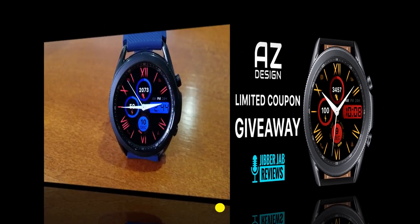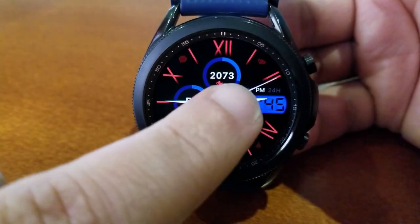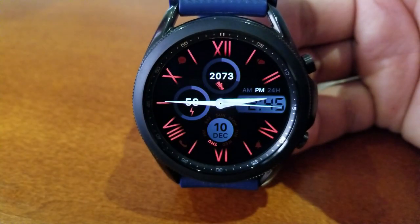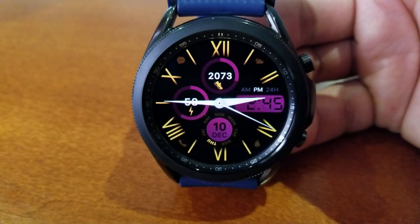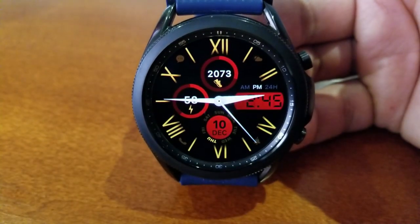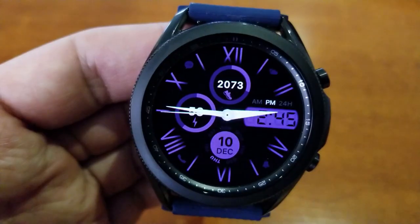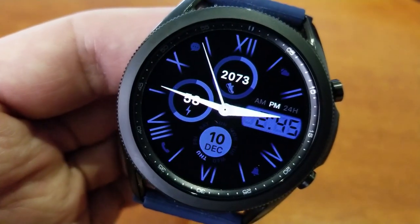This one is a really nice balance of different styles done in a very tasteful manner. You have that more traditional and classy look with Roman numerals for the time, but then there's a splash of modern thrown in with that display frame off to the right showing the digital time. There's also another smaller digital display at the bottom of the watch face for the current date, and two more display areas for digital readouts — total steps count above.